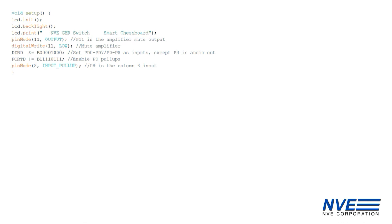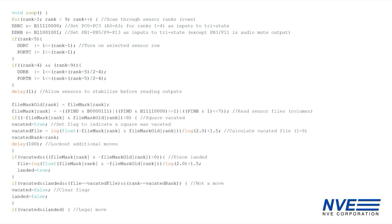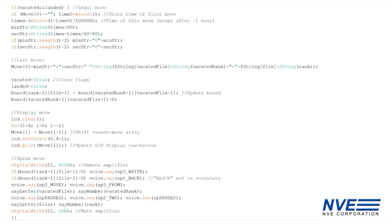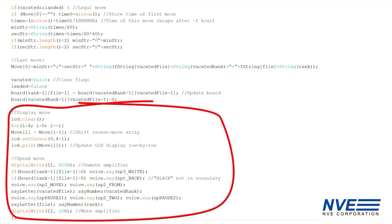The setup routine displays a splash screen and initializes the I/O. We scan rows of sensors and read columns or files. When a piece moves, we record the time, convert the ranks and files of the previous and new positions to coordinates, and update the 2D board array. Then we update the LCD display and announce the move.